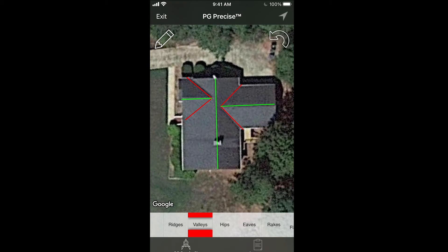As you can see, if I try to move it, I have two lines connected to that ridge. There aren't any more valleys I can see. This roof does not have any hips. Hips are just like ridges, except they go downwards like valleys — I'll show you that in another tutorial.